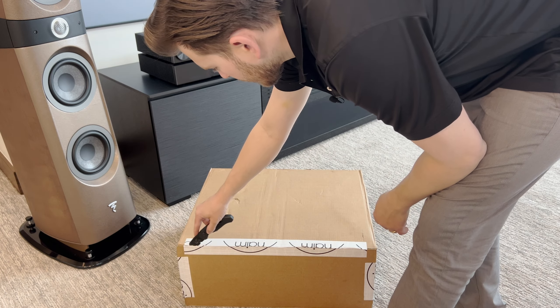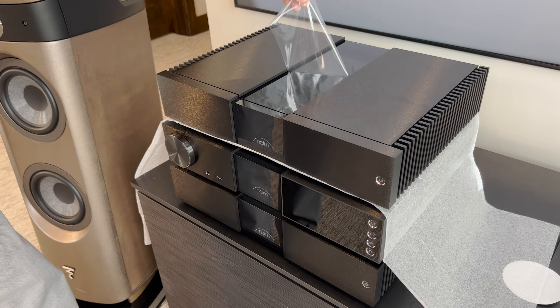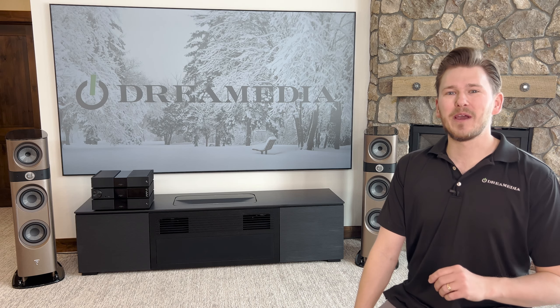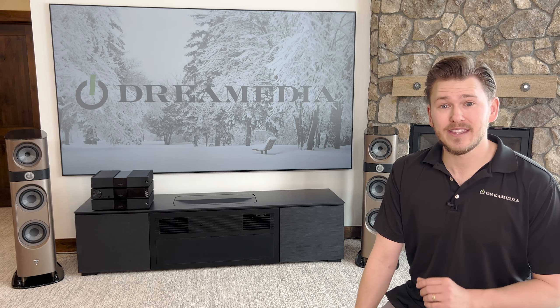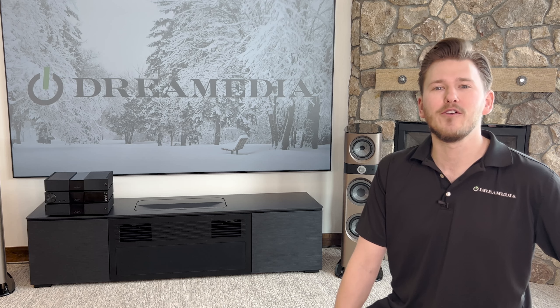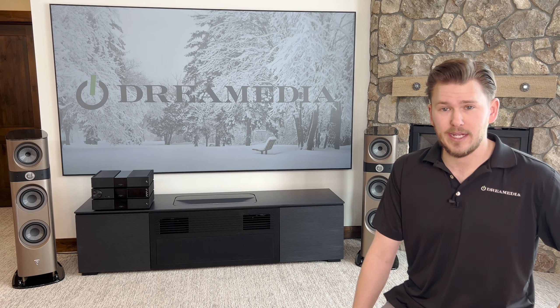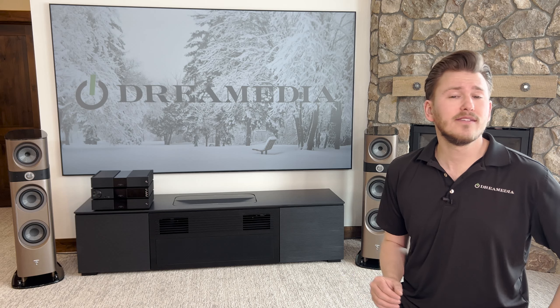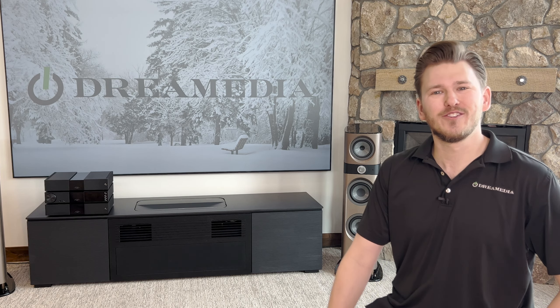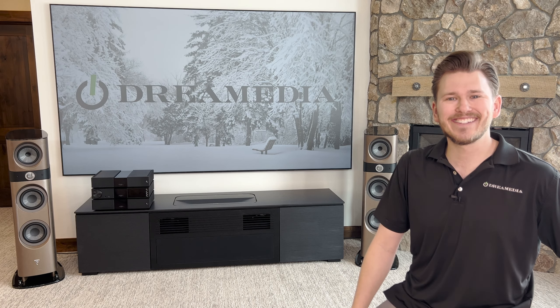It has been very fun unboxing these units and peeling the plastic off, but now I'm ready to get into the fun part. You guys will have to subscribe to the channel for those upcoming episodes. If you would like to purchase this product or anything else home theater related, be sure to reach out to one of our specialists for a free video consultation — we do service the entire country. For this particular product, this is part of our Dream Media Plus program, which means you're going to receive white glove treatment from a Dream Media specialist. If you guys like this video, give me a big thumbs up and make sure to smash that subscribe button down below. Till next time, this is Zach with Dream Media Home Theater. Thank you for watching.